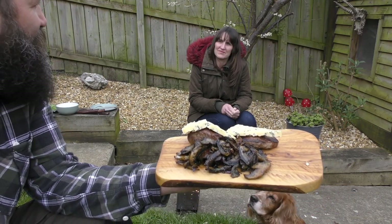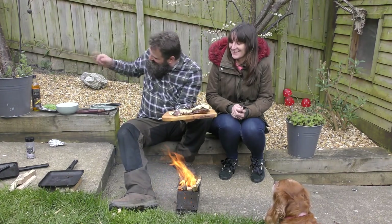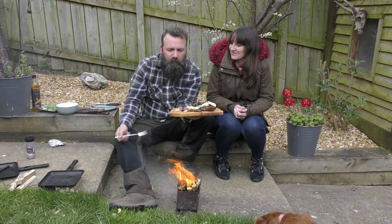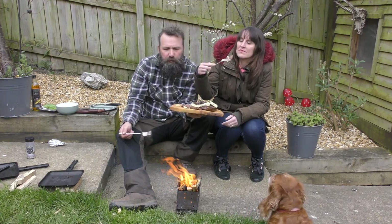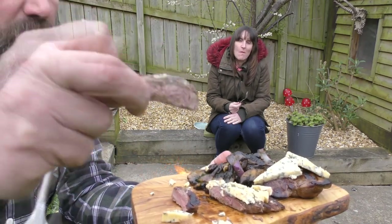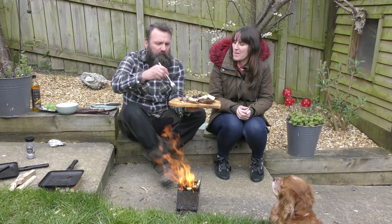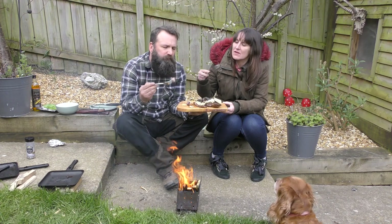I'm absolutely looking forward to this, my mouth is watering like mad! Right, now for the taste test — nice bit of stilton and a lovely bit of venison. That is absolutely amazing! Let's just have a look. That is absolutely amazing.